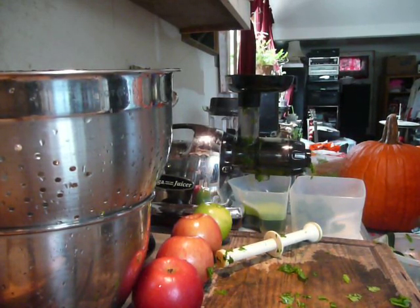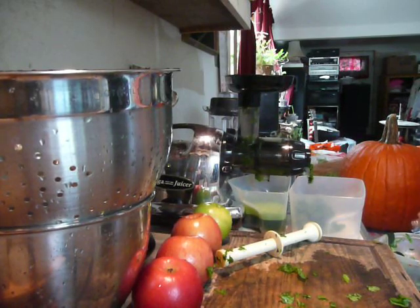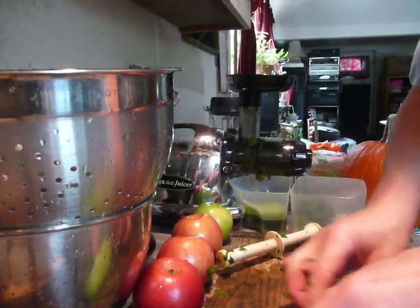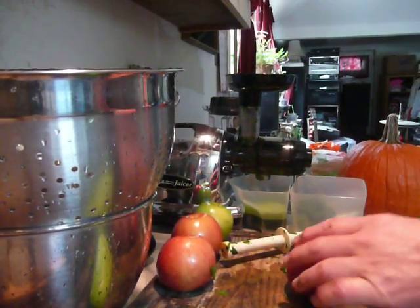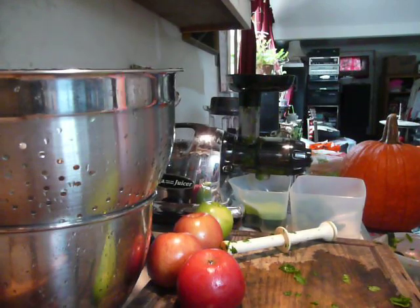So my advice: if you can afford it, go out and buy yourself organic fruits and vegetables. This way you're going to avoid that, and you're going to get a more wholesome, better-tasting vegetable — a vegetable with more vitamins, minerals, and phytonutrients. Now let's slice up this cucumber.